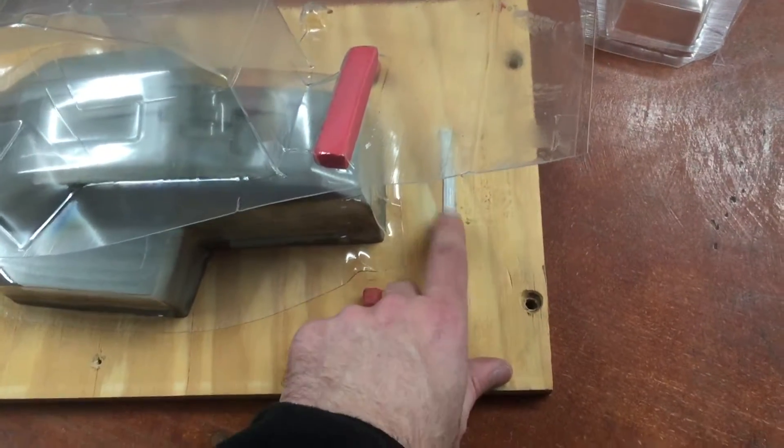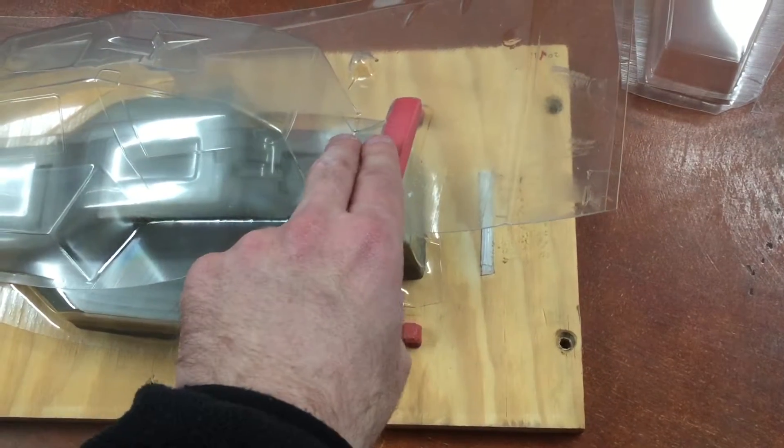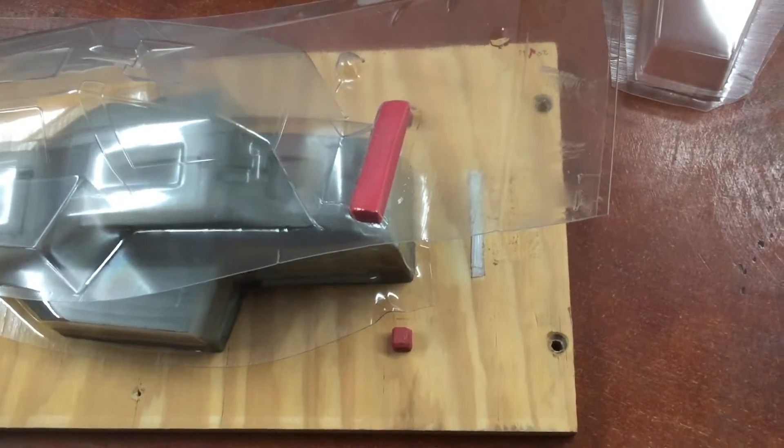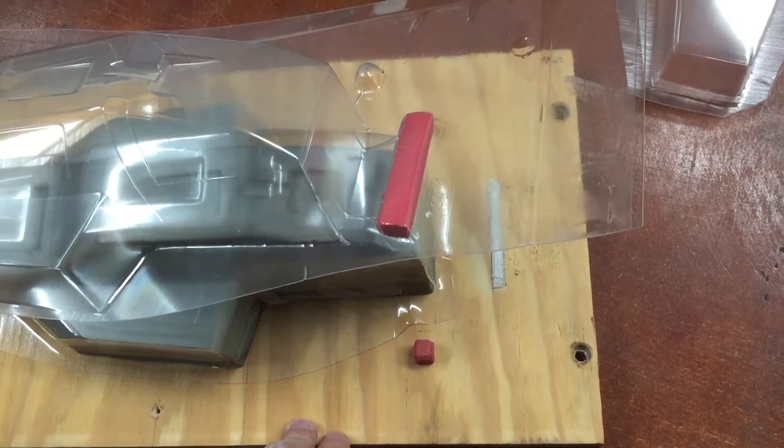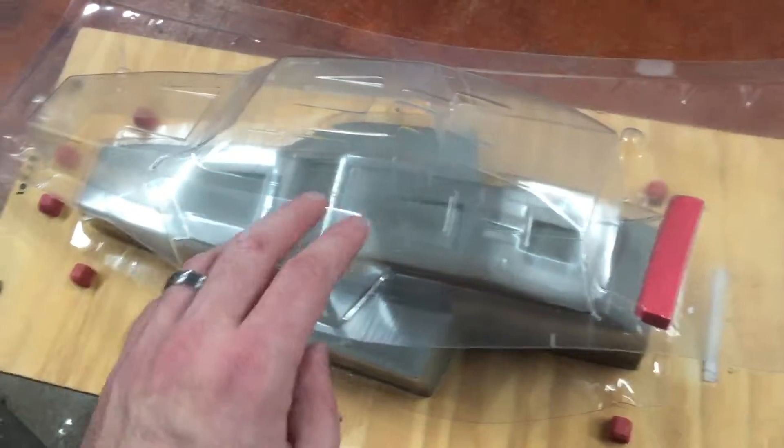The adhesive gave out on about the sixth pull. It just couldn't handle it — there's so much pressure and so much surface area that it couldn't take it. It gave out and stuck in there. That's not why we're calling this a bad one, but it's part of the issue.